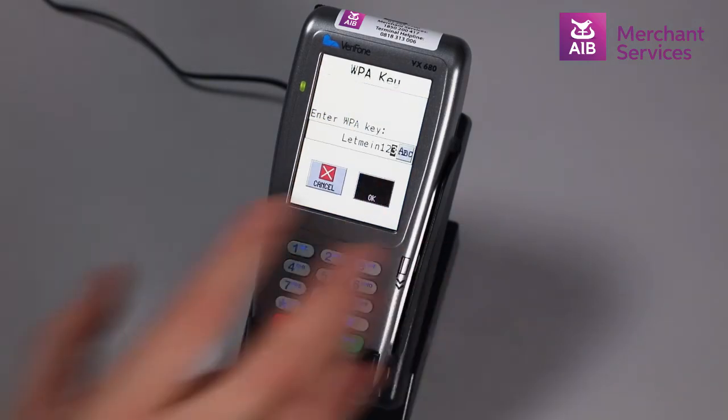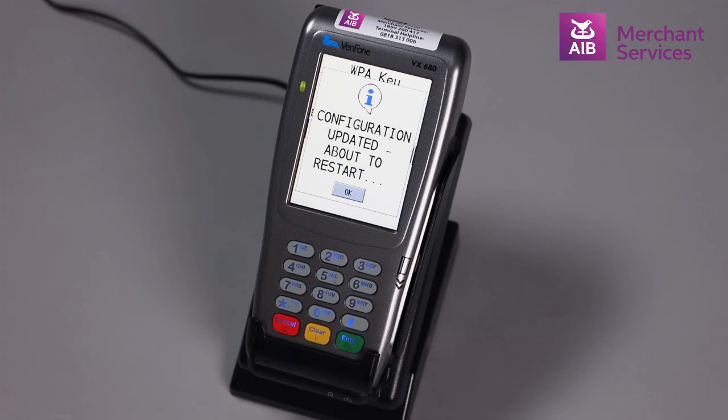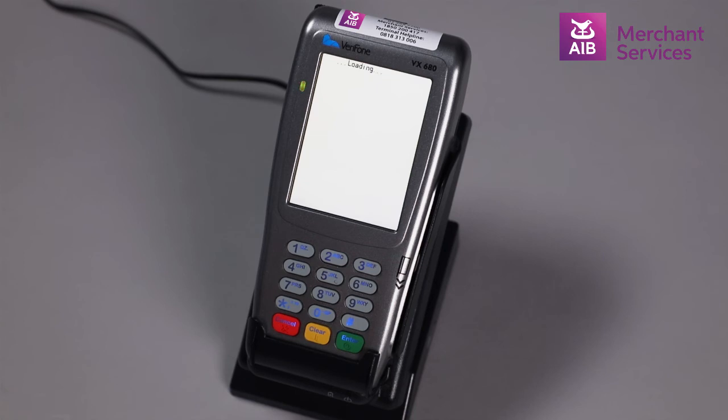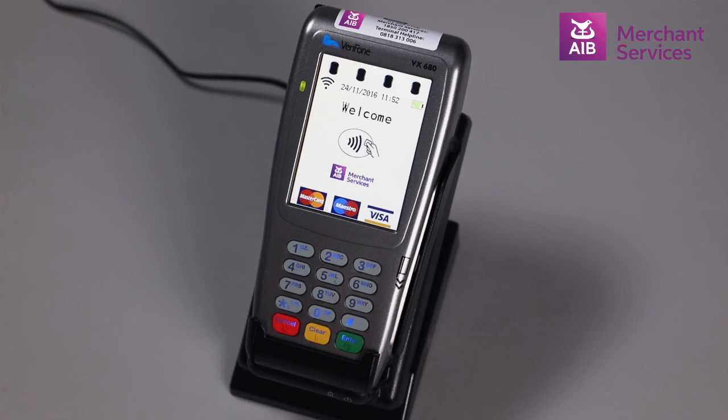You then click OK. The terminal will then begin to reconfigure and restart to pick up the appropriate network. The Wi-Fi symbol will be visible in the top left-hand corner and you will be ready to begin transacting.